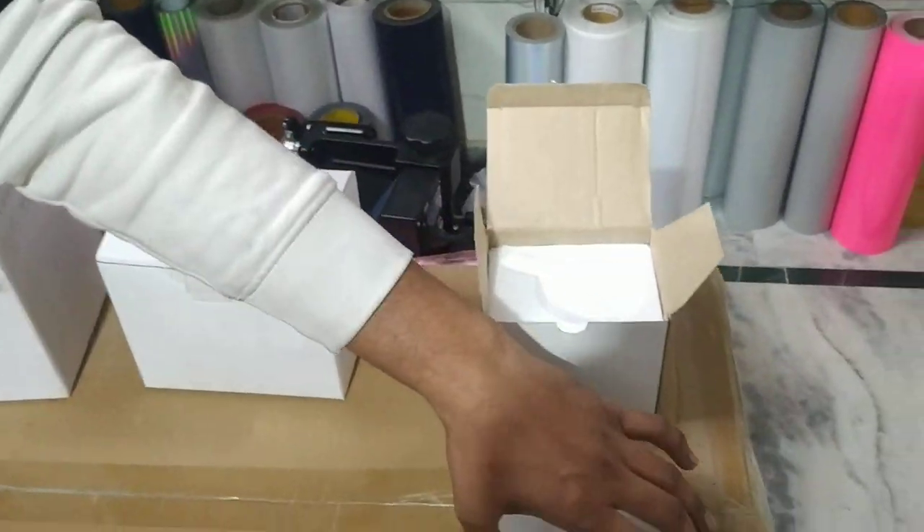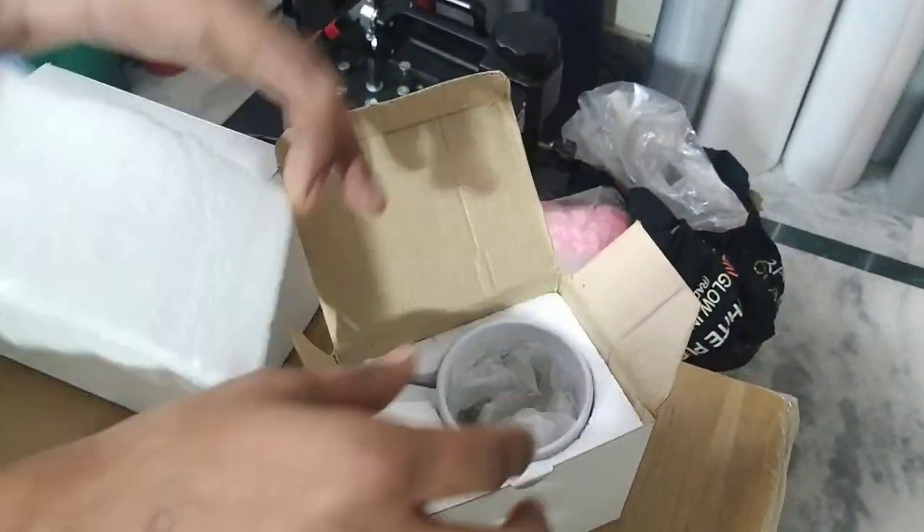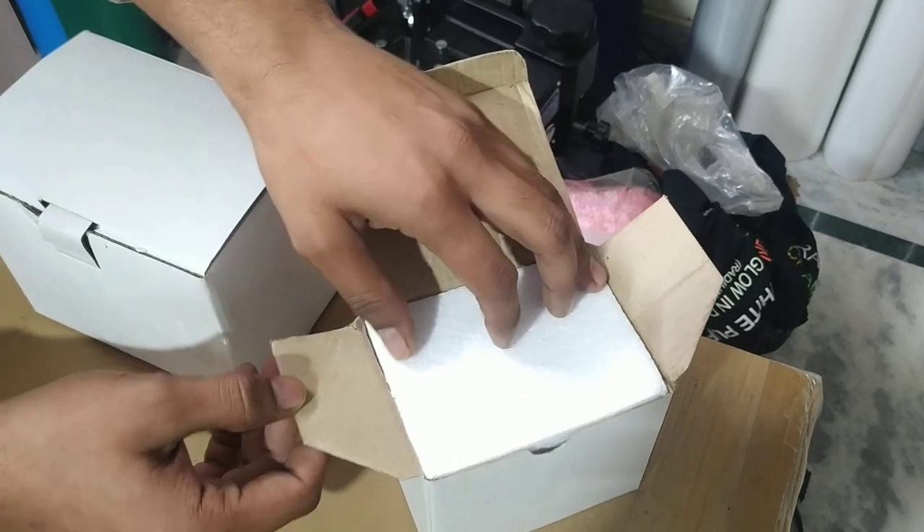Then you have a 6-ounce mug, which is the smallest mug. This is the standard mug for transportation and courier purposes.